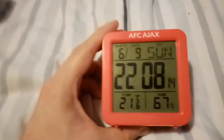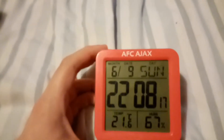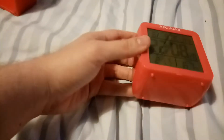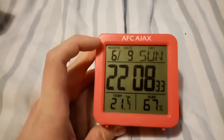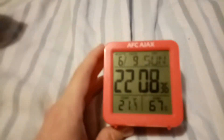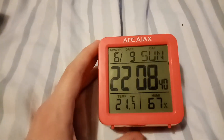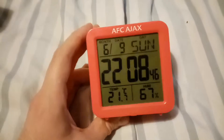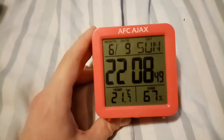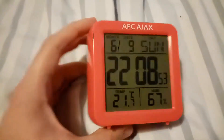Here it is — the Ajax Amsterdam clock. I really like this clock. It's simple and neat, with a nice clear square background showing the time, the month, the date, and what day it is. It's really something I'm so happy I got because it's just cool and you could put it anywhere.